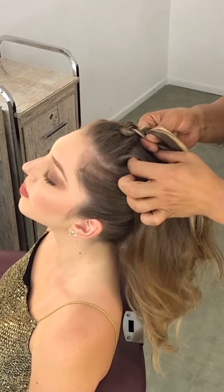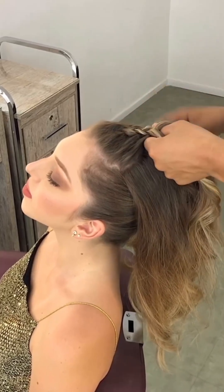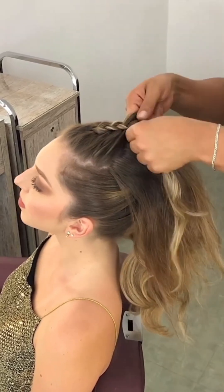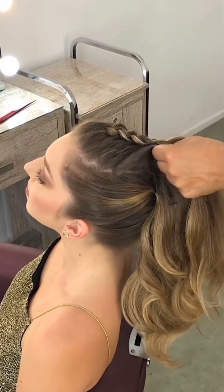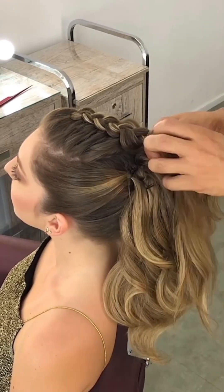If you don't know how to make a Dutch braid, I have uploaded a video about it — visit my channel and find it in the hairstyle playlist. Now I am making a Dutch braid on the upper top area.